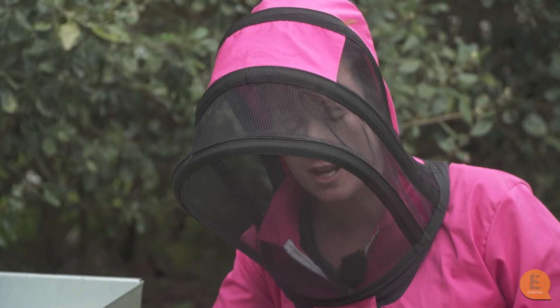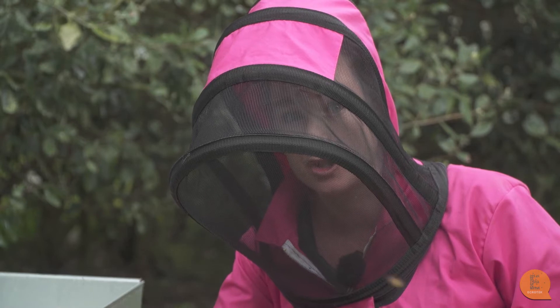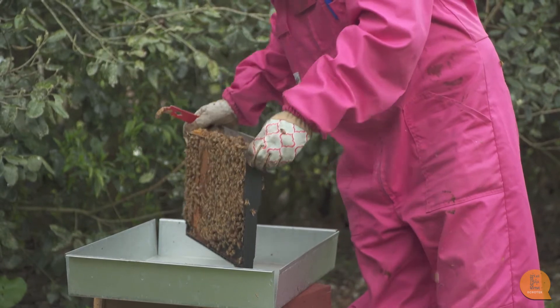Before we do that, make 100% sure that the queen is not on this frame — you don't want to kill her. So we're going to shake these bees off the frame and then take a sample and put it into our monitoring jar.